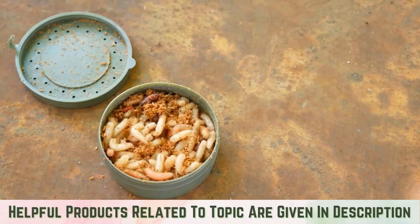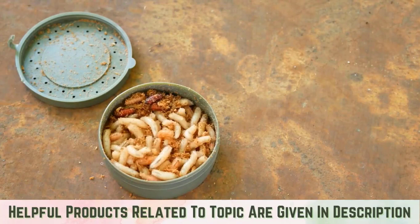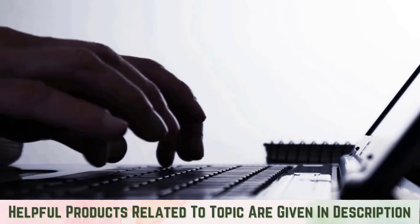If you find yourself faced with a maggot infestation in your trash cans, it's important to act quickly. Luckily, we've got all the information you need to clean up this unfortunate situation, as well as tips to prevent it from ever happening again.